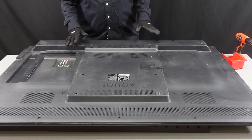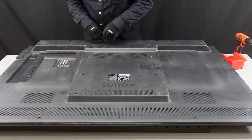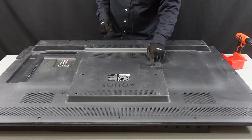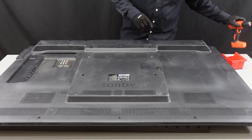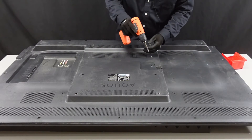We have the back of the unit laid out here. We are going to be going through and removing all the screws along the outside as well as along the bottom right here along the main board. Specifically what we wanted to point out was this power cable right here — we're going to get this open and show you how to disconnect it from the power board.